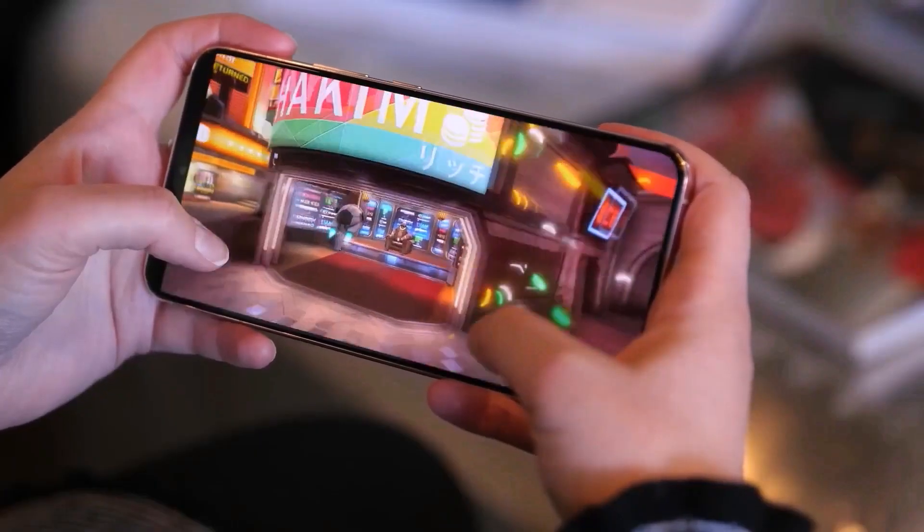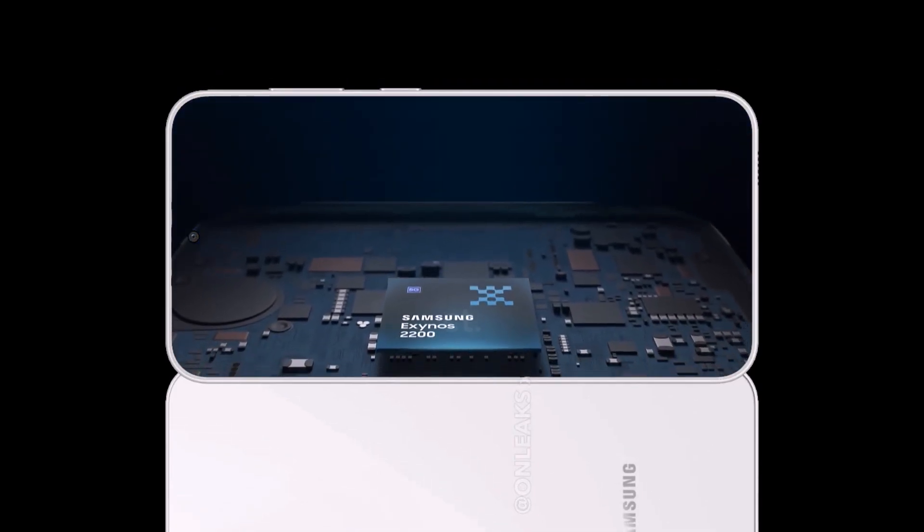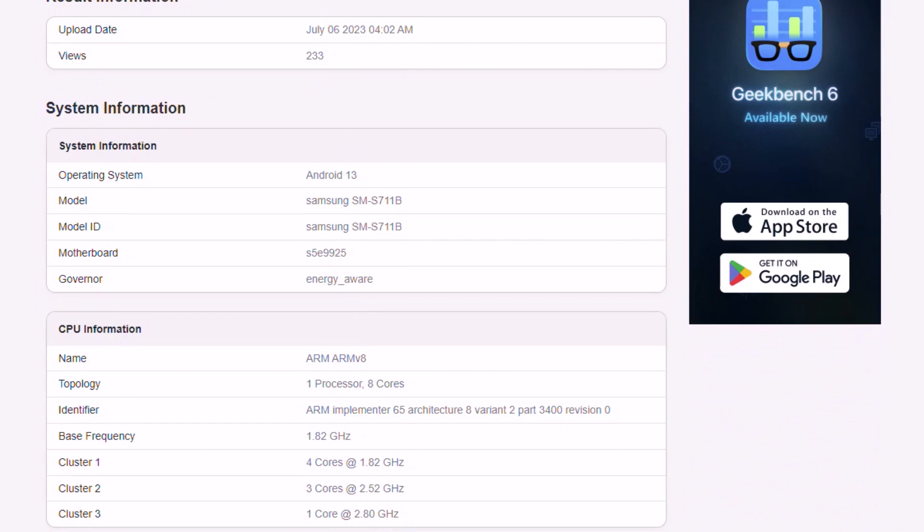Earlier, the Galaxy S23 FE was spotted running the Exynos 2200 processor and Android 13 operating system pre-installed.